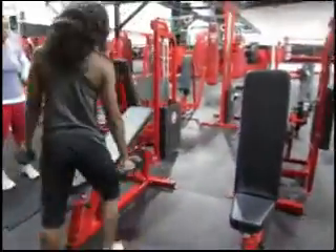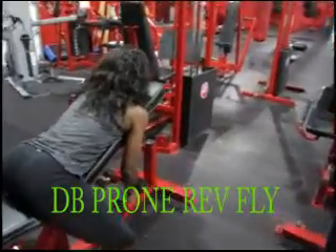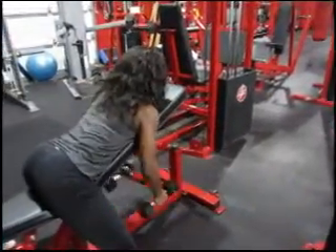From the lateral raise, we go into your prone position — chest on the bench with a slight incline — and then you're going to perform your reverse fly.